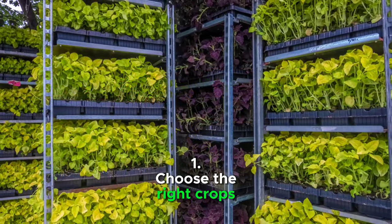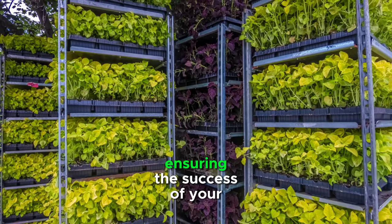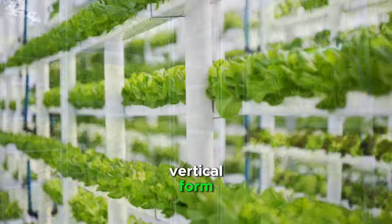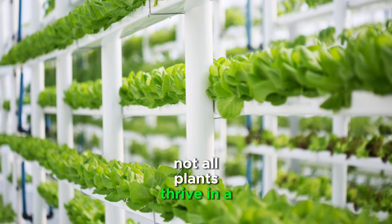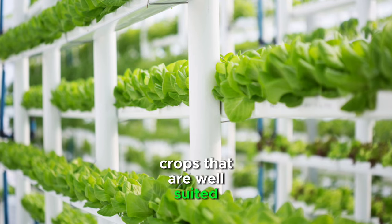Choose the right crops. Selecting the right crops is a crucial first step in ensuring the success of your vertical farm. Not all plants thrive in a vertical farming environment, so it's essential to choose crops that are well-suited for this method.